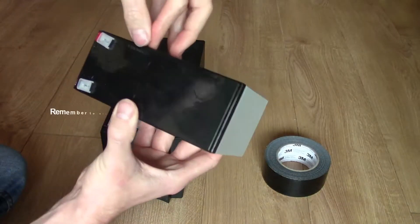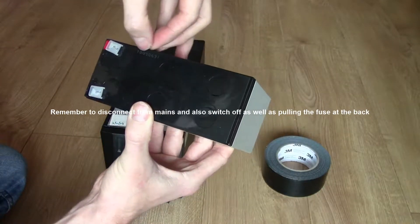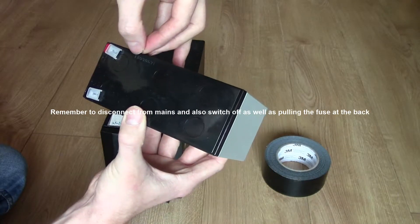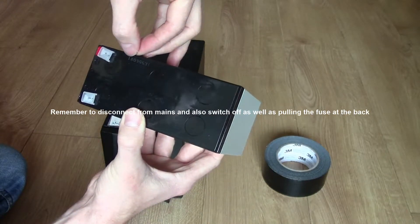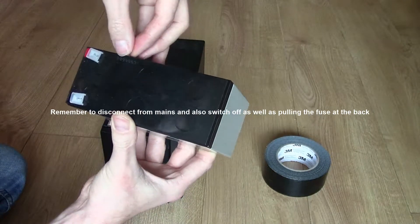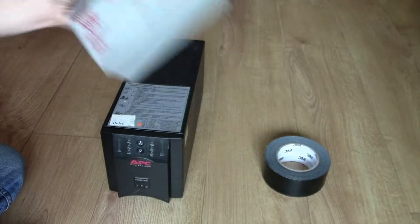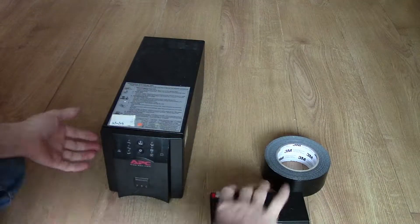When you order the battery and it comes in, have a look at the date on it. As you can see, this one was made back in 2018. Some sellers hold old stock, and it's probably not going to last as long as something made more recently.